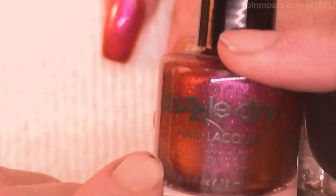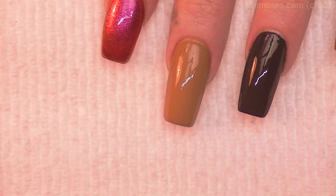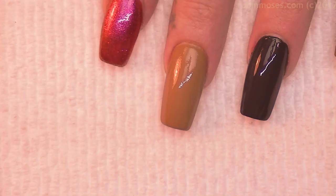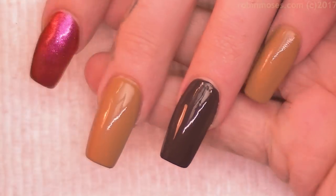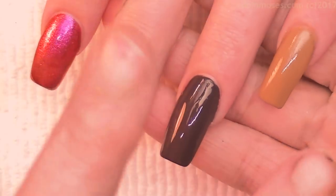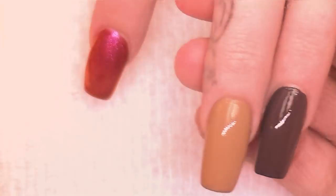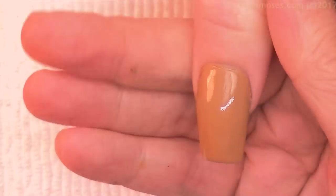I want to thank Dazzle Dry for sending me a whole bunch of new French manicure polishes. She even talked about making Robin Moses colors, so if you want to see some Robin Moses colors by Dazzle Dry, please tell Dazzle Dry that you want to. We are going to paint some Day of the Dead girls for fall, so I have them all colored with the tan, dark brown, tan, then the Dazzle Dry shiny and tan.